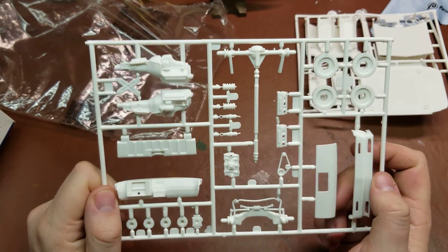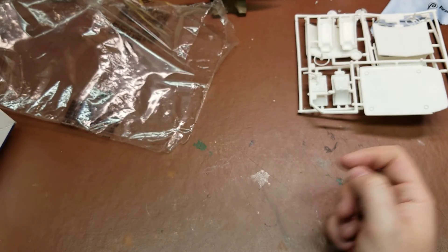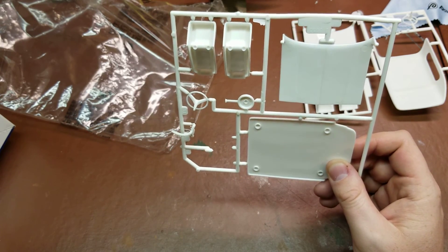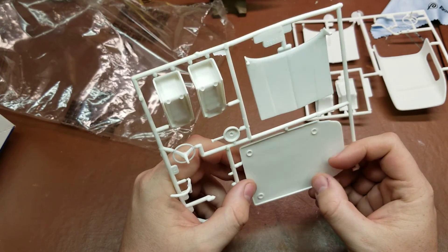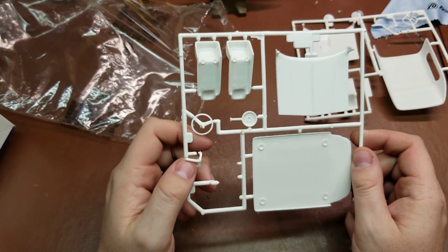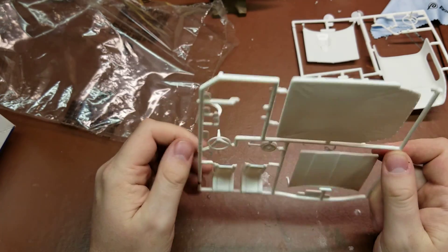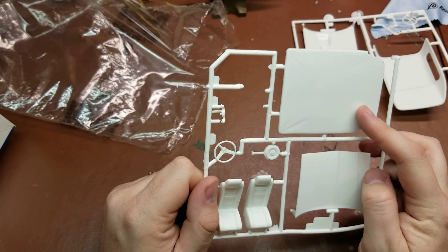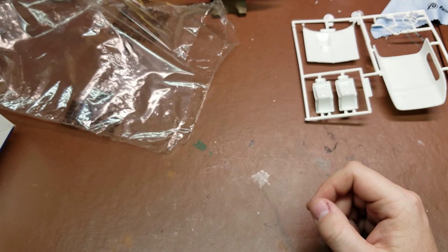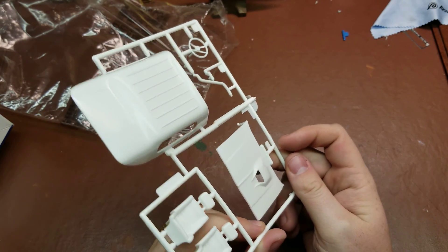We have the wheel tubs, stock front and rear suspension, and stock wheel tubs. The tonneau cover has a little bit of plastic fuzz and some very deep ejector pins — those are all proud so they should come off easily. One exhaust piece is about ready to fall off. The hood has no interior detail on the inside. The tonneau cover has really nice detail with a stretched fabric look on the outside. We also have the custom hood with the air intake for the turbo.